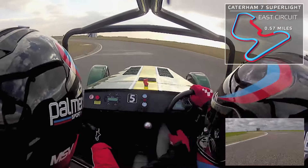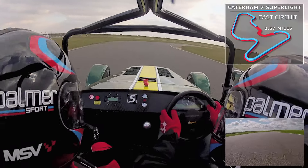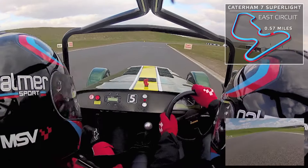Turn in, light throttle, tight to the yellow disc, full power, and brake straight. Stay on the brakes into the turn, light throttle straight away, watch the off camber, squeeze the power on, full power.